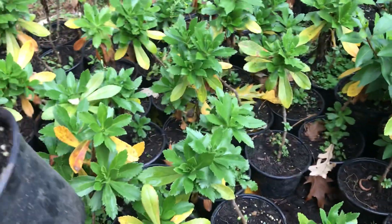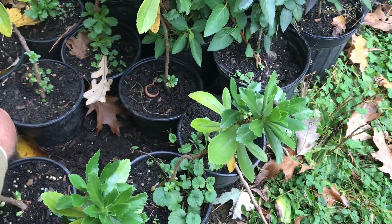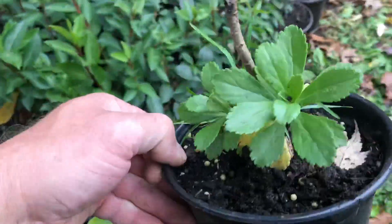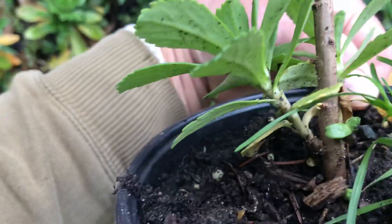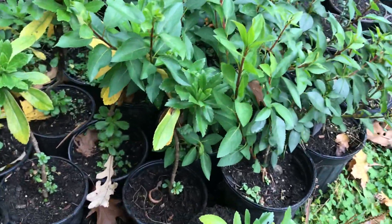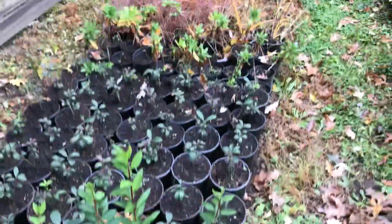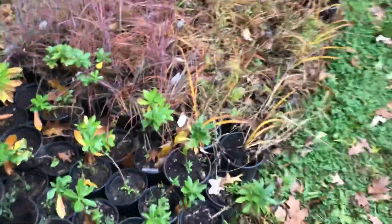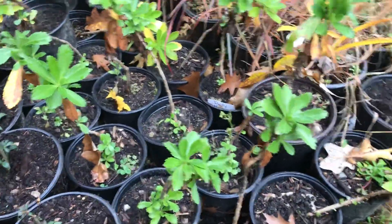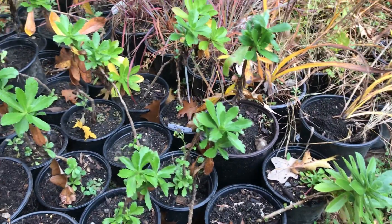I'm going to do an experiment with these because people love them. Some are already kind of growing out — I'm assuming those leaves will fall off but it will be multi-stemmed and fill out. I cut these off at the top to make them fill out, about two months ago. These ones over here I did not cut off at the top, and they almost don't look as healthy — they're just not as big.